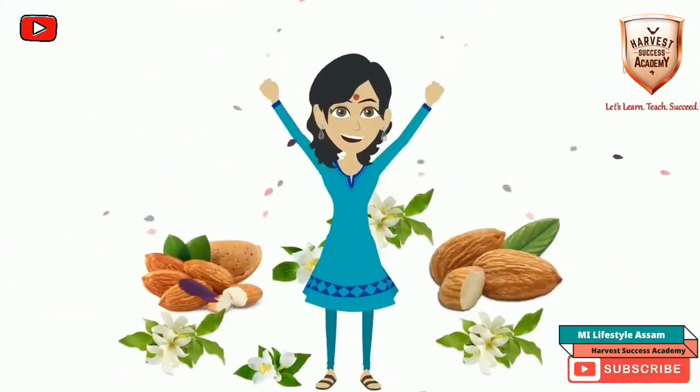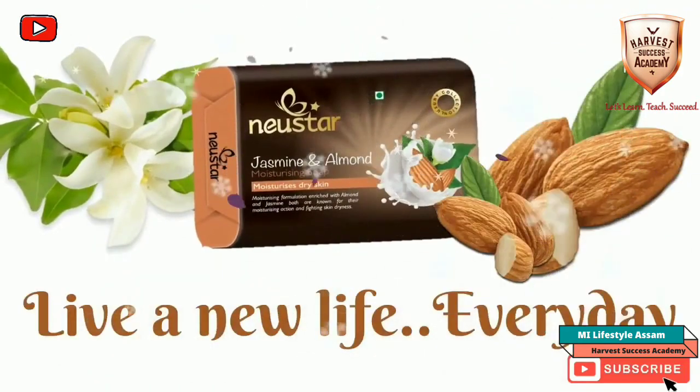It moisturizes dry skin. Newstar, live a new life every day.